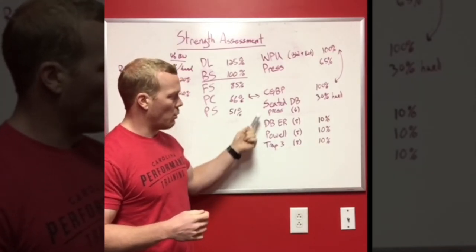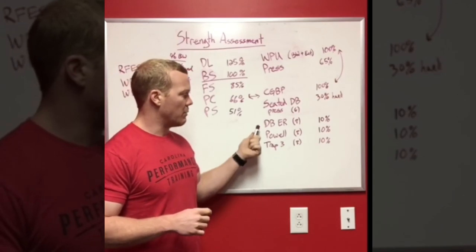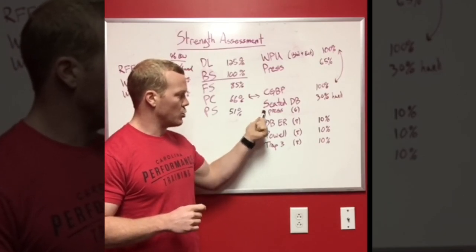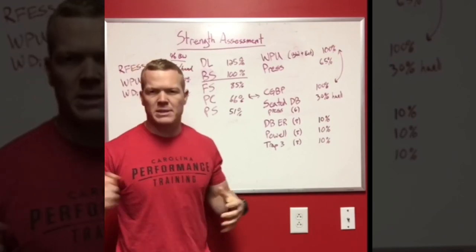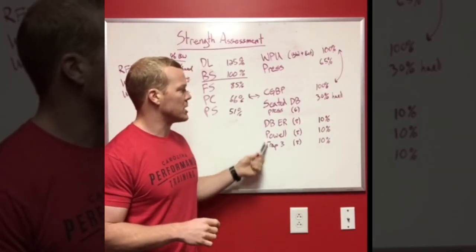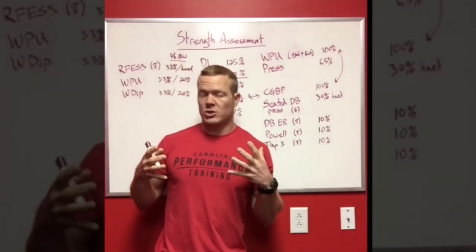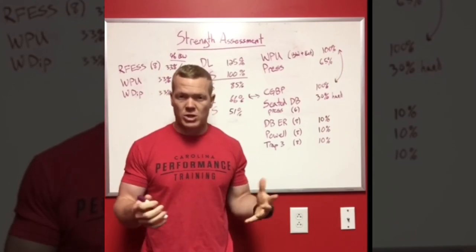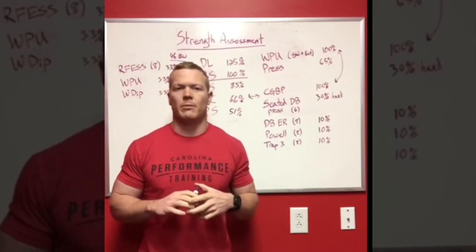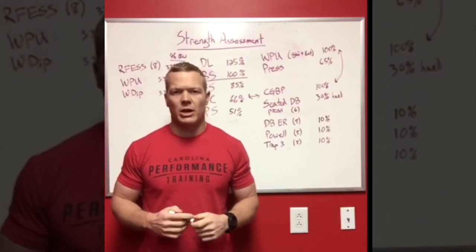These metrics are not all one rep max tests. The seated dumbbell press is six reps with both arms, and the scap tests are eight reps on each arm — all as percentages of your close grip bench press. This is a relatively quick assessment your athlete can complete over a few days depending on how you structure it, and it allows you to determine what things you need to prioritize initially when designing a training program.